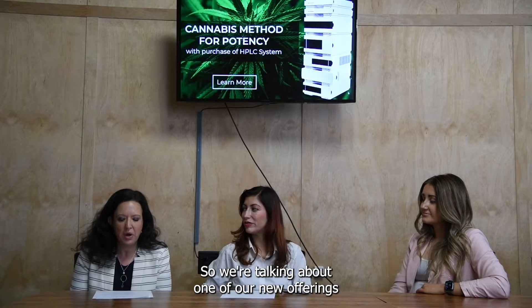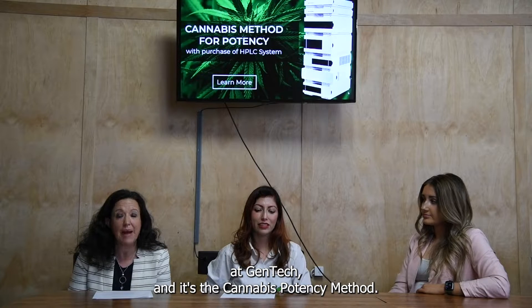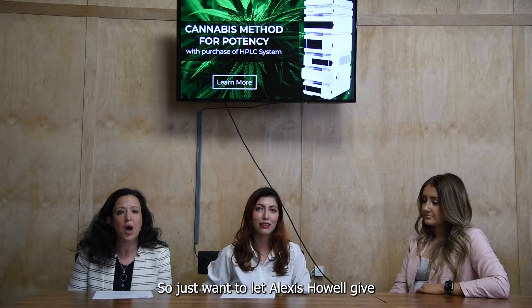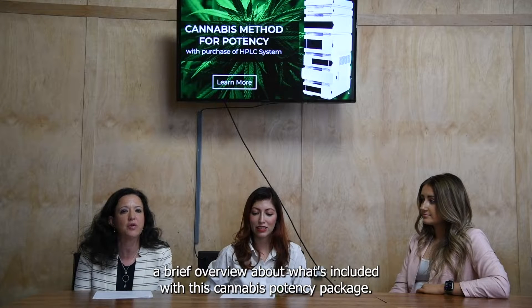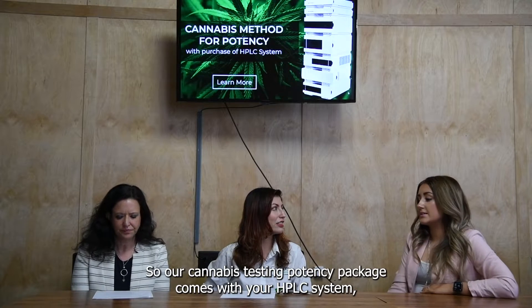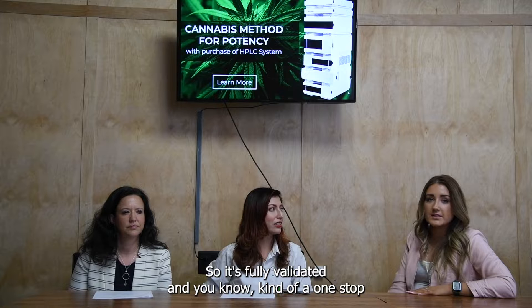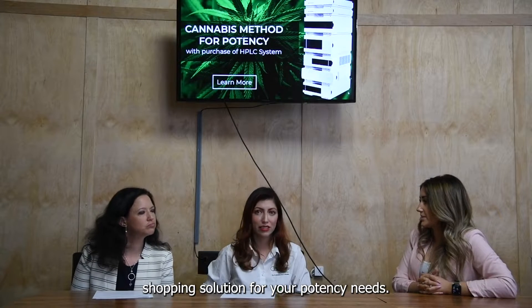We're talking about one of our new offerings at Gentek — the cannabis potency method. We're not normally known for methods, but we do have a cannabis potency method with our package. So our cannabis testing potency package comes with your HPLC system, the method, and your SOP. It's fully validated — a one-stop shopping solution for your potency needs.